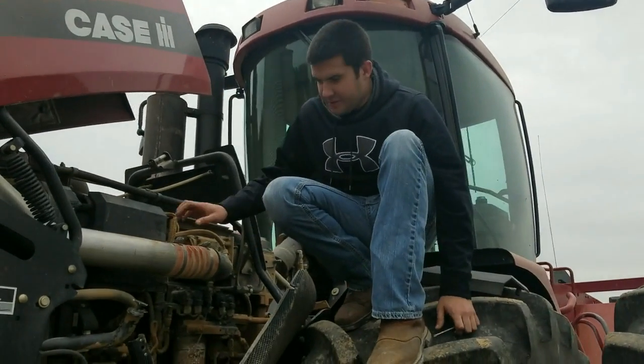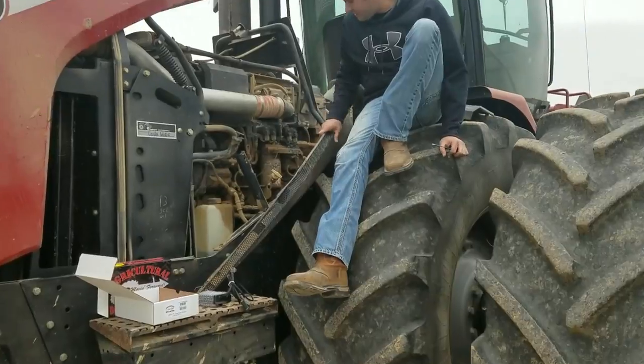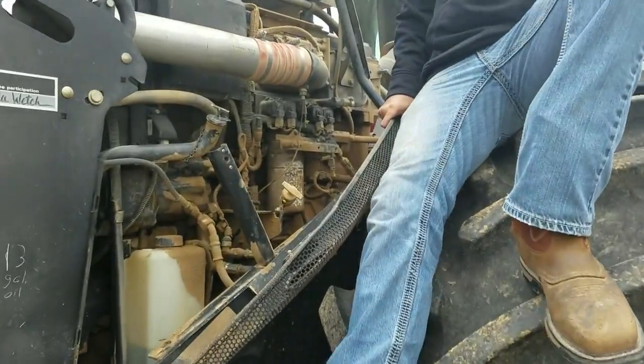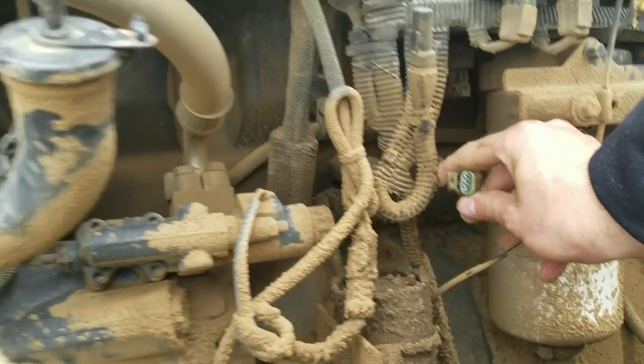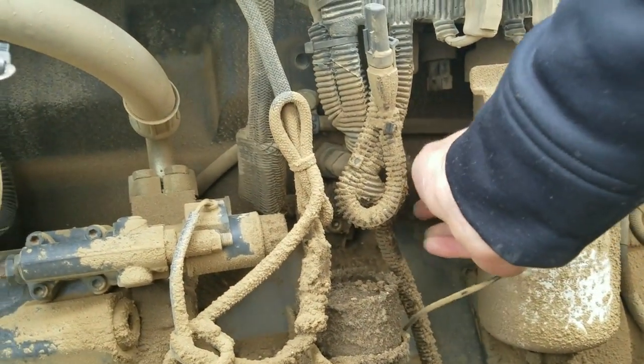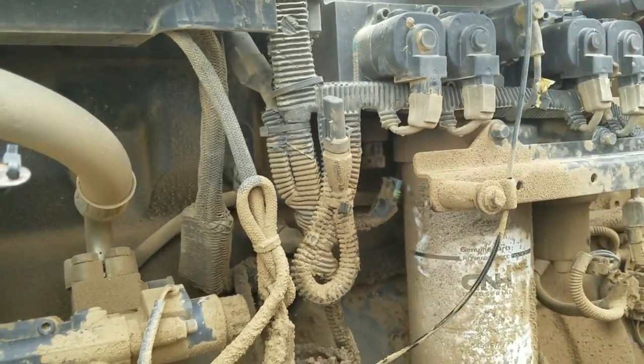Our second location that you're going to be looking for is down here by the oil filter, and that is your fuel quantity valve. That's going to be sticking straight down. It's a three-pin connector right here — it simply snaps in and snaps out. Pretty simple.